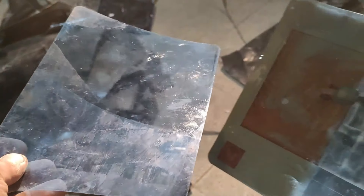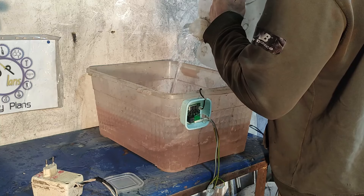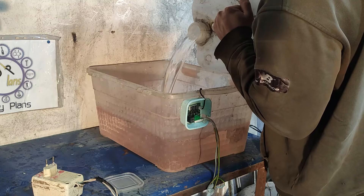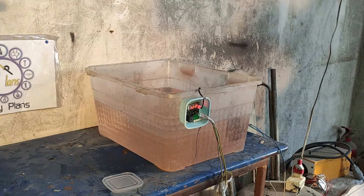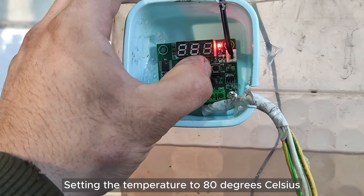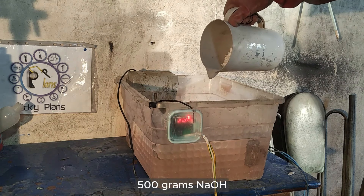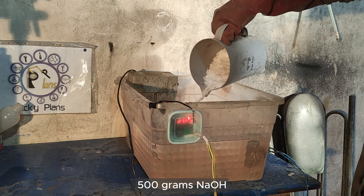I'm going to use lye solution to wash out silver from the films. First of all, I added about 10 liters of water to the top to make it hot, and I turned the heating element on. I placed a water pump in the top to mix water properly, then I added 500 grams of sodium hydroxide to the water.